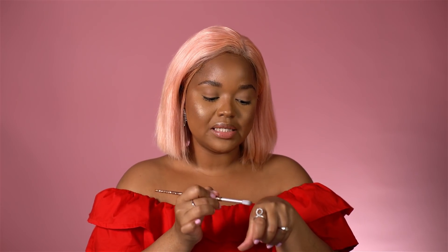Once I've blended it, I'm going to use my dome-shaped brush and dip into that slightly. You want to build the product and not put too much product at once.